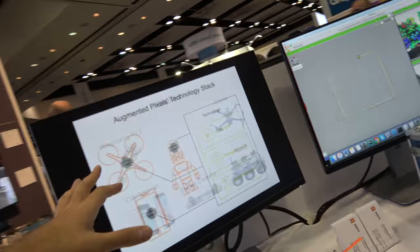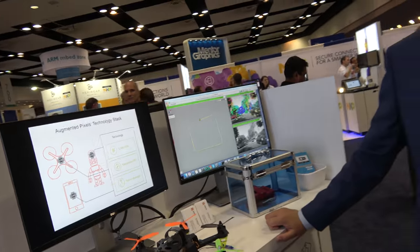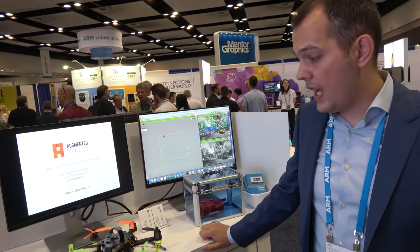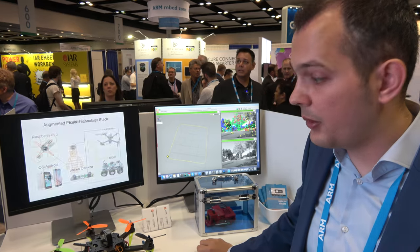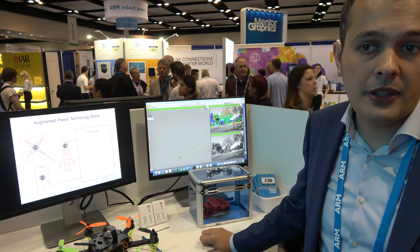So with your technology, is it possible to have a cheap drone? Is it cheaper than the Phantom 4? Potentially, yeah. Because again, we can use cheaper sensors, and with these cheaper sensors you can get better accuracy and better output.